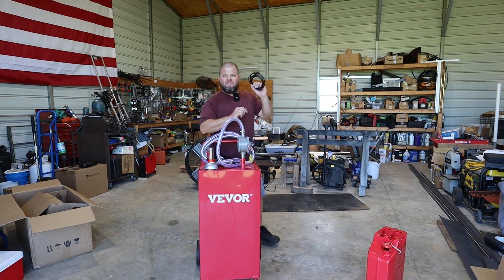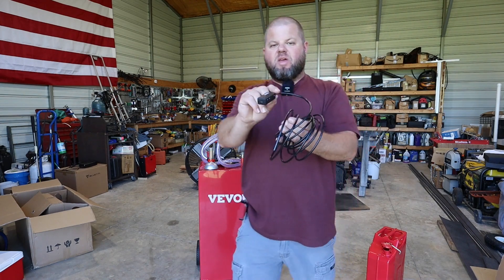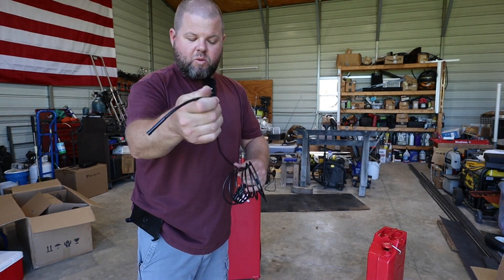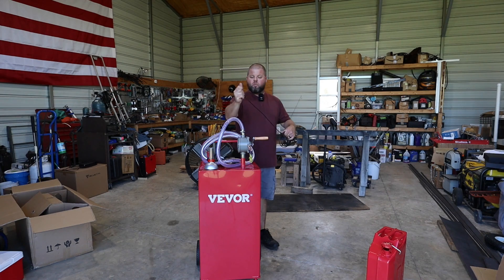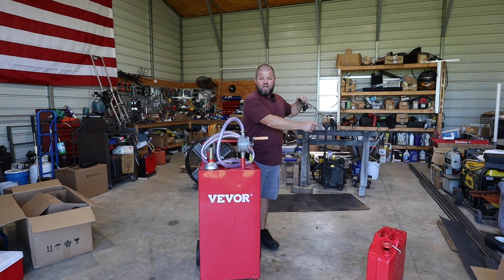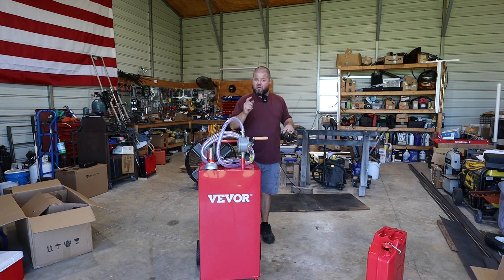I've got a little Wi-Fi endoscope here that connects to my phone. Everything is completely wireless, and I have a cable I can unravel with a little light on the end. So let's look inside of these tanks — first, to make sure we don't have any trash or debris that we may potentially suck up, and to check for any type of coating, rust, or issues we should know about — especially that jerry can.